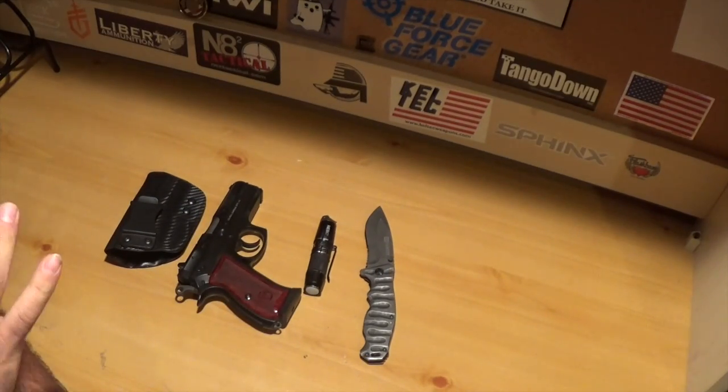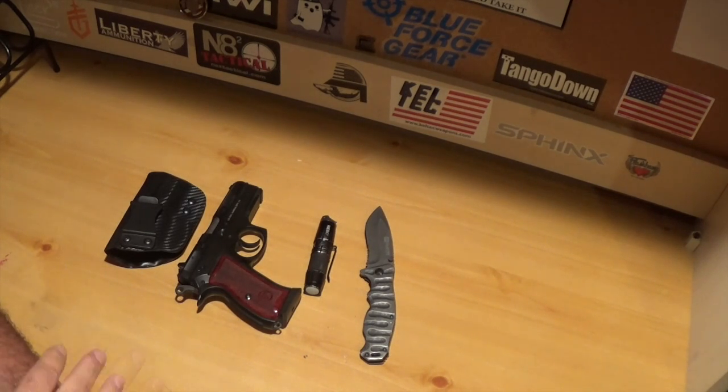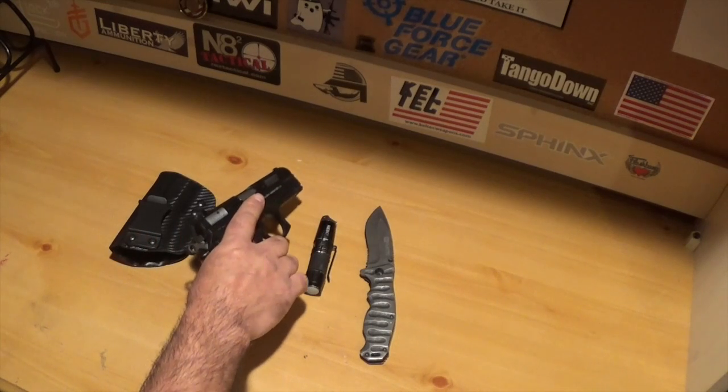All right guys, this is my EDC — this is what I carry every day. I'm not going to show my wallet or my cell phone; everybody's got those. I do carry a Galaxy S5. Let's make sure this weapon is clear. I always carry a loaded weapon, one in the chamber.